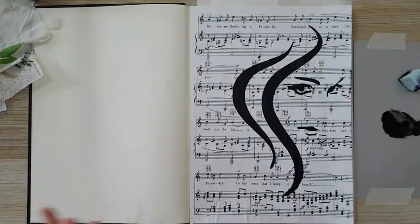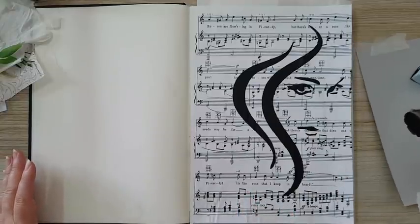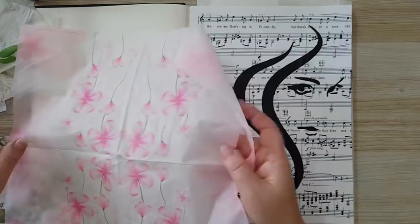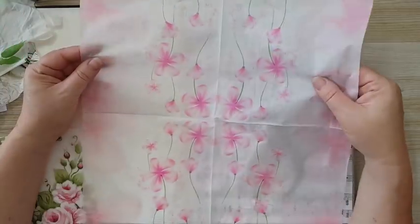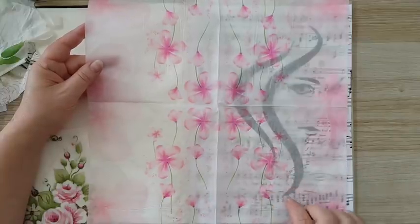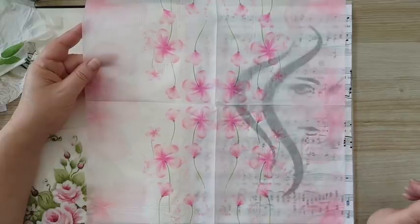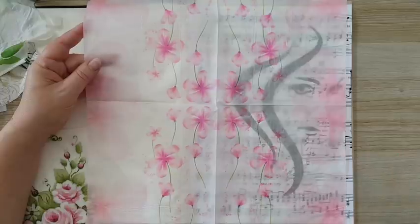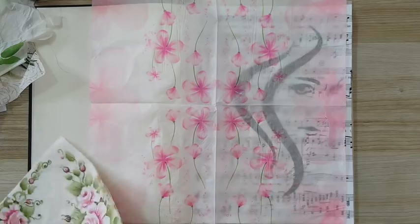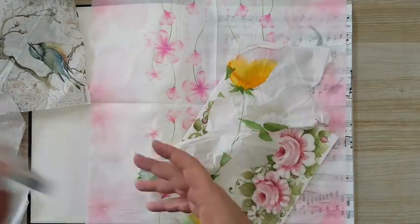Paper napkins — what I like about them is that they have transparency. Even a very plain paper napkin that looks very pale can be used, and what's great about a white background is that it will vanish into the other layers. You won't see it the way you would with a regular paper collage. The ones that have a white background are great.